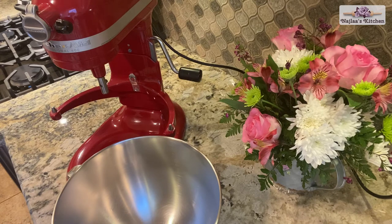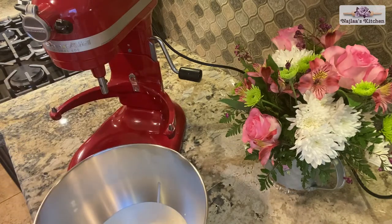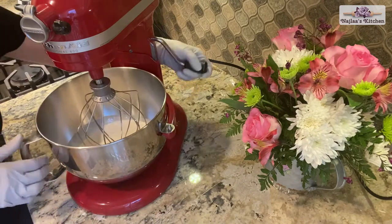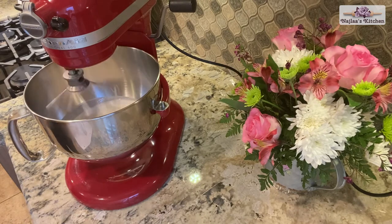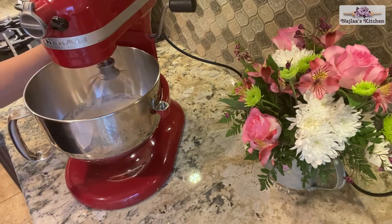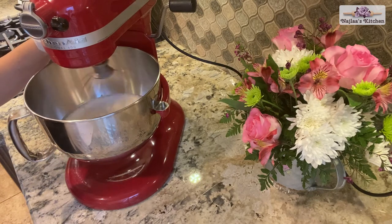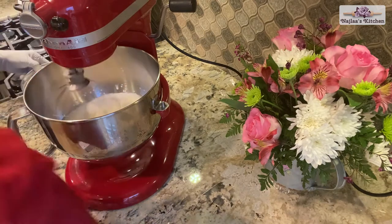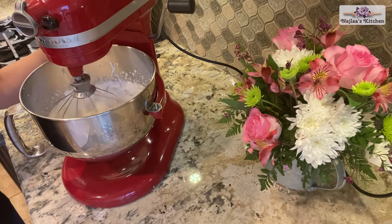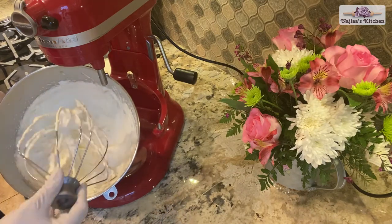While the chocolate cools down, whip the cream in the mixer — first two minutes at low speed, then increase the speed. After five minutes on high speed, our cream is ready to mix with the white chocolate.